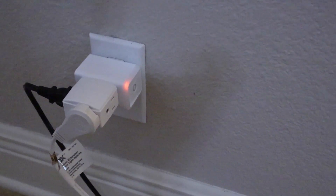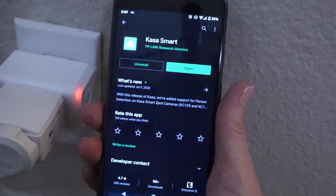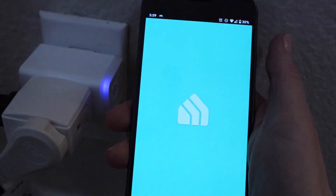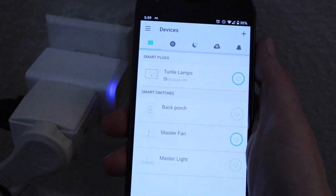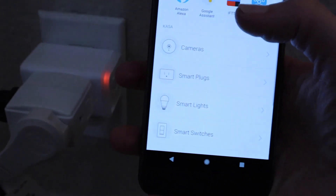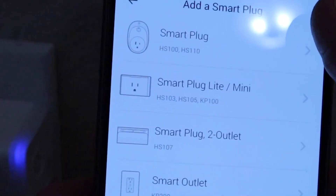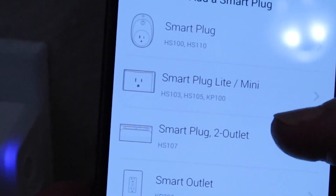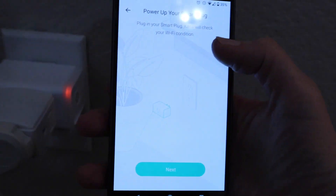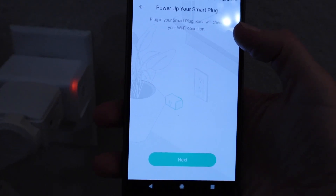You can see right now it's in setup mode because it's blinking blue and red. The next step is to download or open the CASA smart app. This is for TP-Link devices. Then click the plus to add a device — it is a smart plug — and it's the HS plug mini, HS105, as it says right there. Power up your smart plug, plug it in, and CASA will check your Wi-Fi condition.